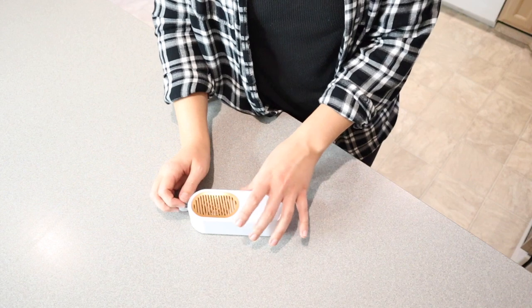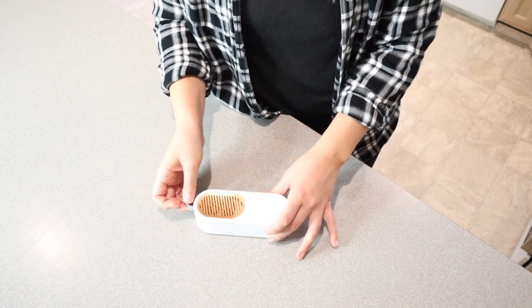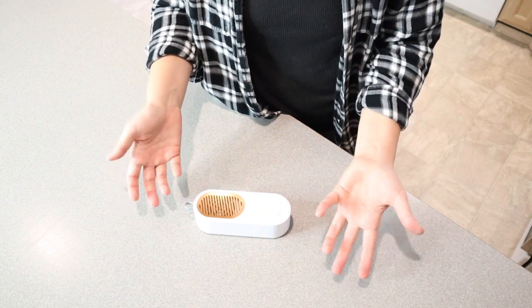This would be great if you're looking to sanitize and wash different utensils or bottles, rice, fish, meat, and seafood — it says you can use it with all of those.